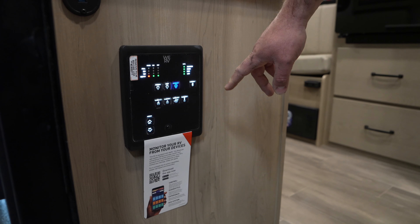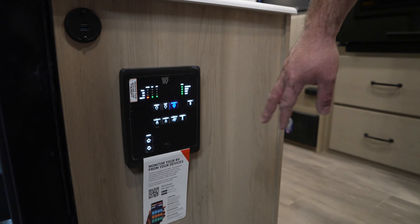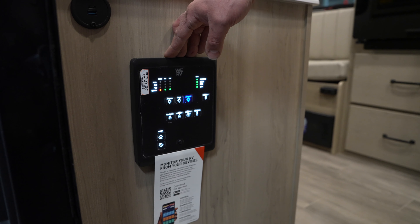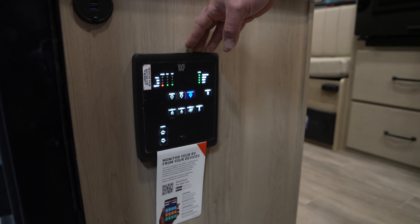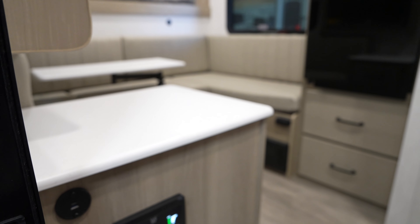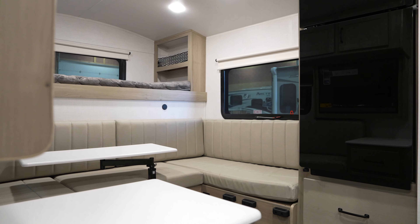Lastly, as you come in the door to your left you've got your main control panel for the camper. This has things like switches for your water heater, water pump, and awning. There's actually an app you can download to connect to this so you can control a lot of those things right off of your phone.